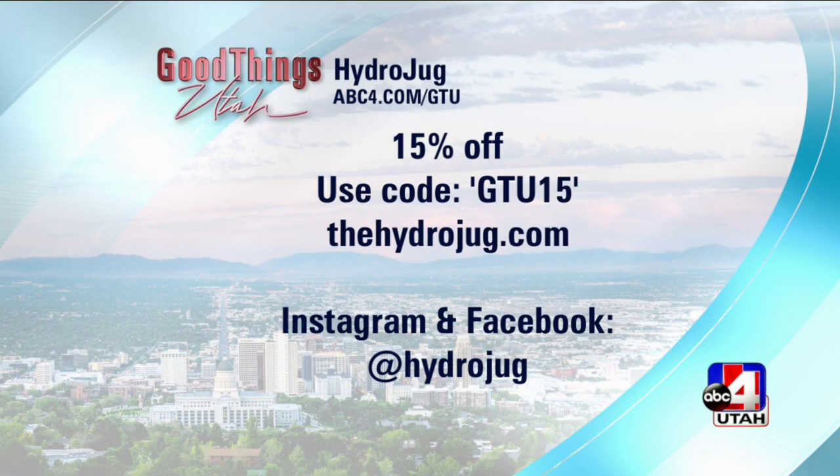HydroJug is offering 15% off for all of our viewers. Go to thehydrojug.com, put in the code, and you can get yours. Thanks so much for coming today.